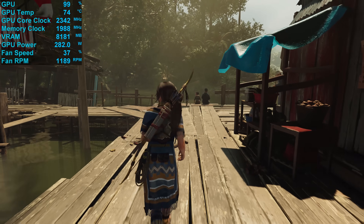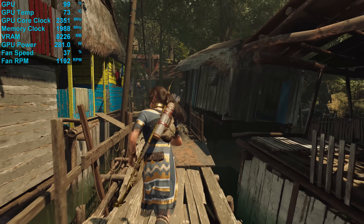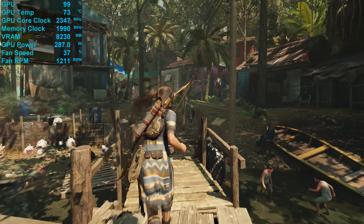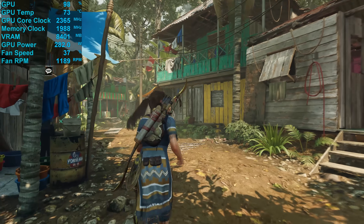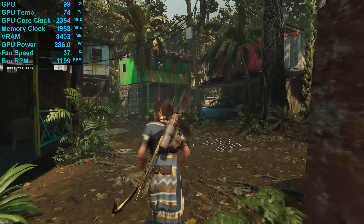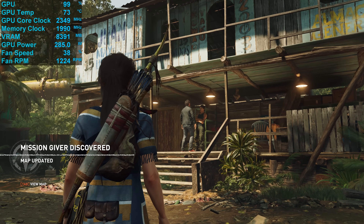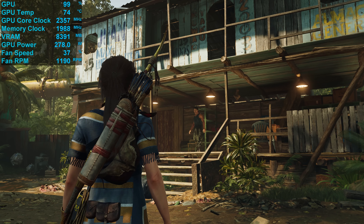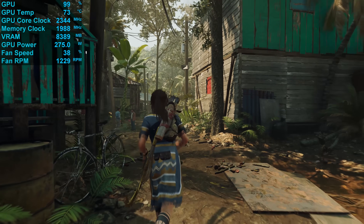Playing Shadow of the Tomb Raider for 30 minutes, we saw the Merc peak at 74 degrees in a 21-degree room inside the Corsair Obsidian 500D fully populated with fans. That's actually not a particularly impressive result — at least not if you ignore the fan speed of just 1200RPM, which saw the card generate just 34dB of noise, making it extremely quiet. The typical clock speed during testing was 2350MHz, and power consumption hit 319W — a 7% increase over the AMD reference model.